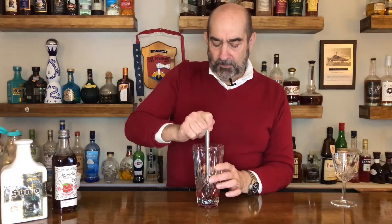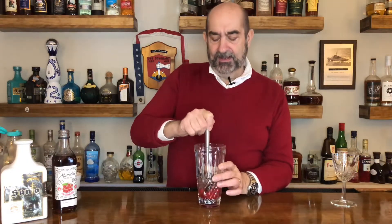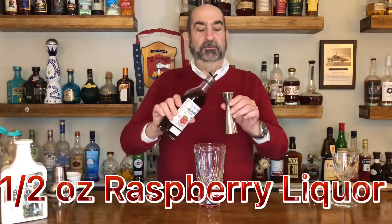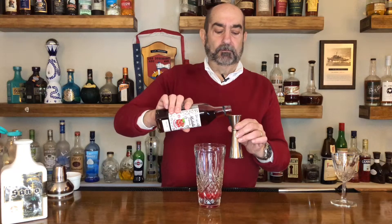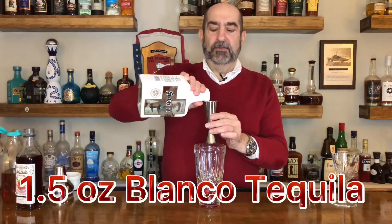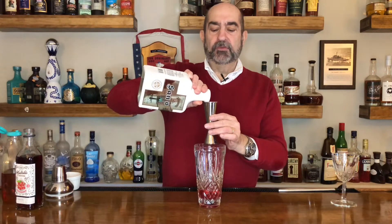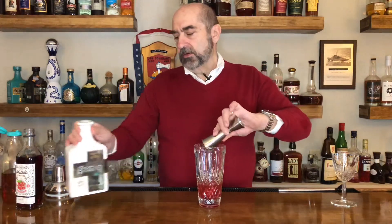Next we are going to use one half ounce of raspberry liqueur, and then we are going to use an ounce and a half of tequila. We're using the Blanco, and that goes in there.